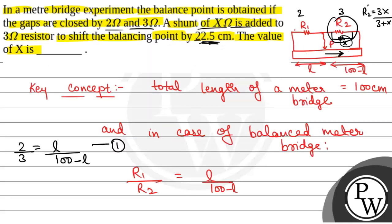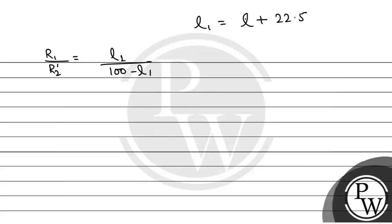We will first calculate L from equation 1. From equation 1, 2 by 3 equals L by 100 minus L, giving us 200 minus 2L equals 3L, so L is equal to 40 centimetres. Therefore L1 will be equal to 40 plus 22.5, which is equal to 62.5 centimetres.